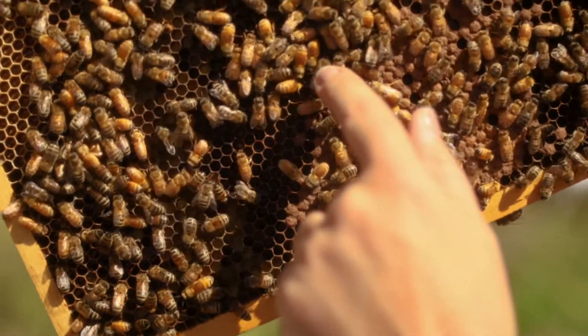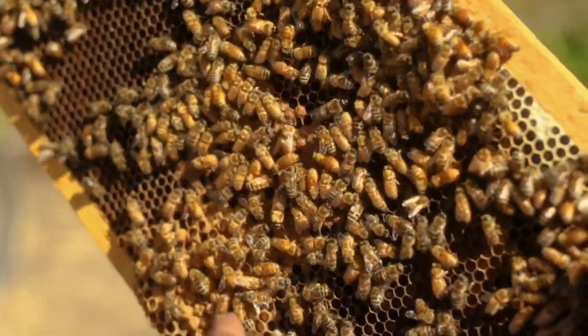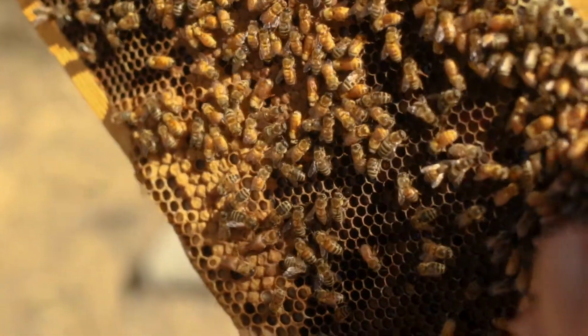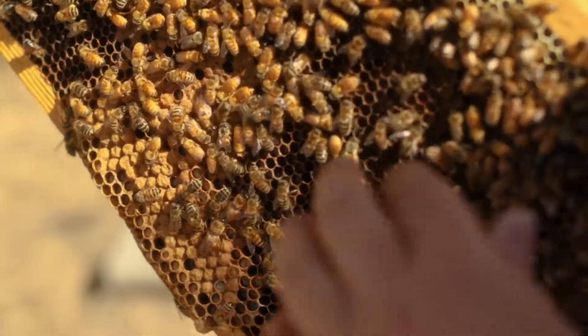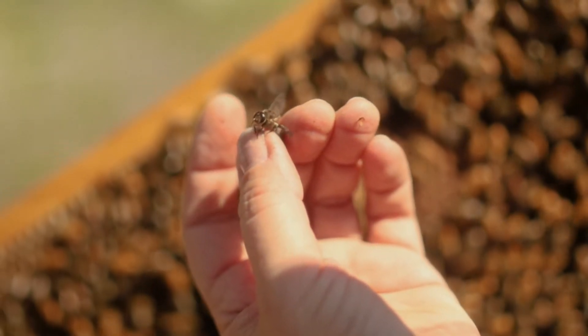This is a male — you can see his eyes are bigger and he's a little more robust. A colony has one queen, the mother of all these bees, and the rest are mostly workers — up to 60,000 workers, all female. There can be a few thousand drones, and these are the only males, and they don't sting.